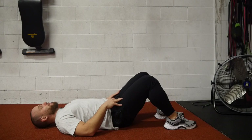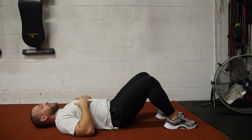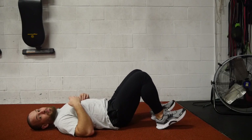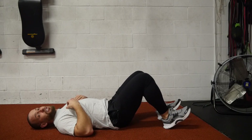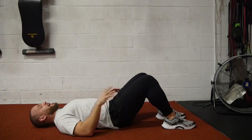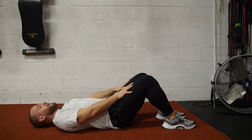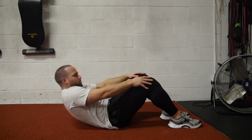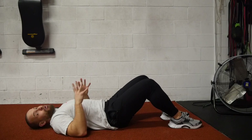A mistake people make is that they're strictly using their core, which is good — that's what you want for a full abdominal contraction. However, a hint: try to push off the heels a bit. As you're raising up, push off the heels to give yourself just a bit more momentum. Start with shoulders on the floor, hands on your legs, push off the heels, come all the way up, touch the ankle, and come all the way down. Repeat that pattern. That is a proper sit-up.